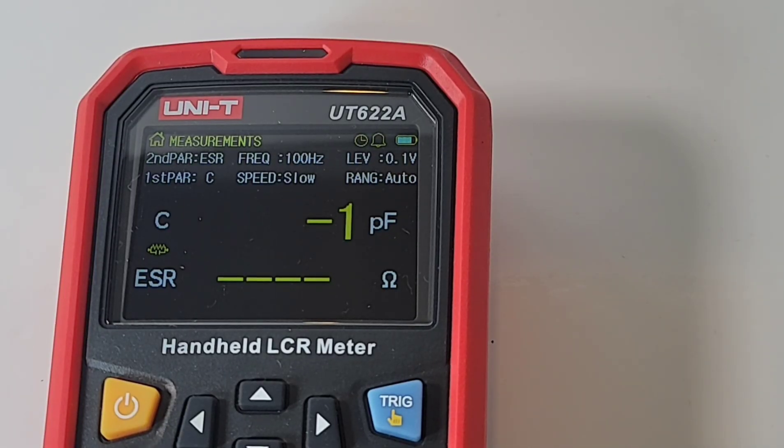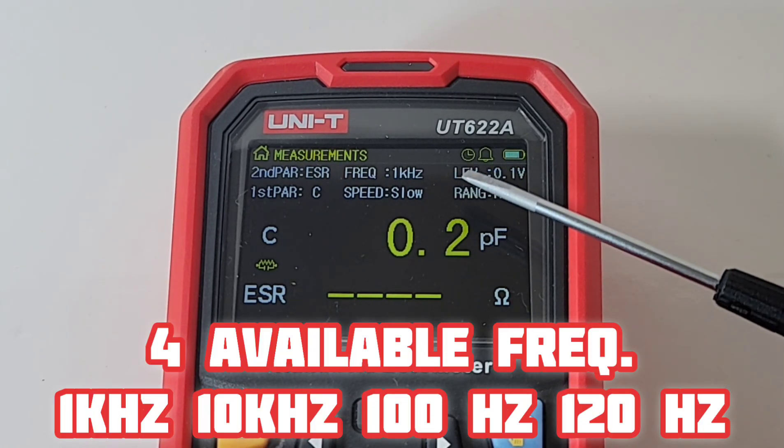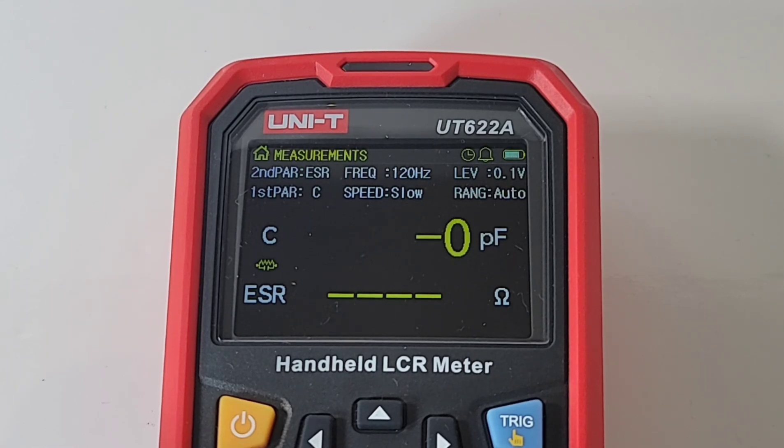Another really nice feature is the fact that you get a primary and a secondary parameter. When you press the inductance, capacitance, resistance, or impedance button, that gives you a choice of what you want. Right now I have it in capacitance because I check a lot of caps with this device. My secondary parameter is set up for equal series resistance — ESR, as it's widely known. But I also have options to change it to dissipation, quality, phase angle degree, phase angle radian, as well as ESR. Lots of manageability and options. And another feature I really love is having not one but four different frequencies: 1 kHz, 10 kHz, 100 Hz, and 120 Hz. Unlike some portable LCR meters, you have a lot of different frequency options, which is definitely neat.